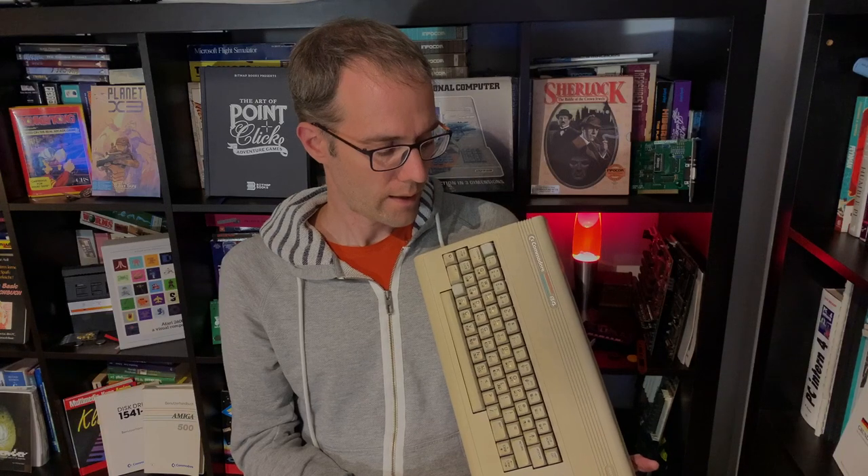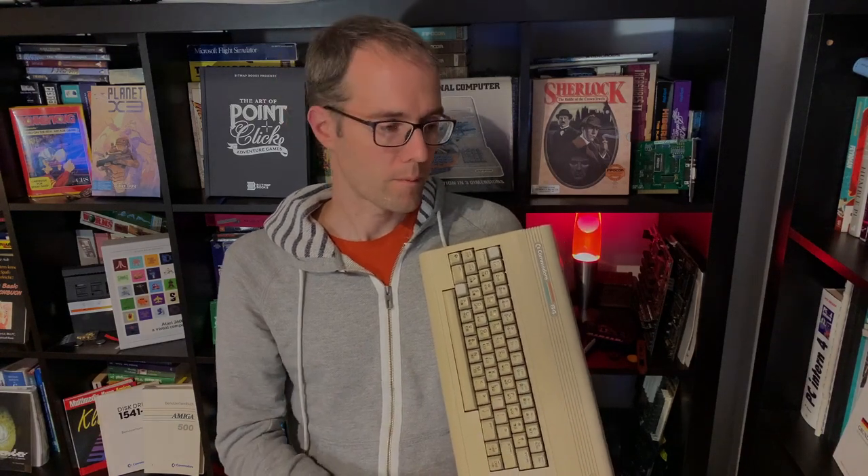The SwingSID works — I tried it out — but I probably want to replace it with something better. The SwingSID is not bad, but due to its lacking filters and no analog inputs for paddle controls, some software won't work correctly. If you need paddles for pong games, or if you want to code your own measuring device — you can actually attach sensors to the C64, like a temperature sensor, and read it out via the SID chip — that will not work.